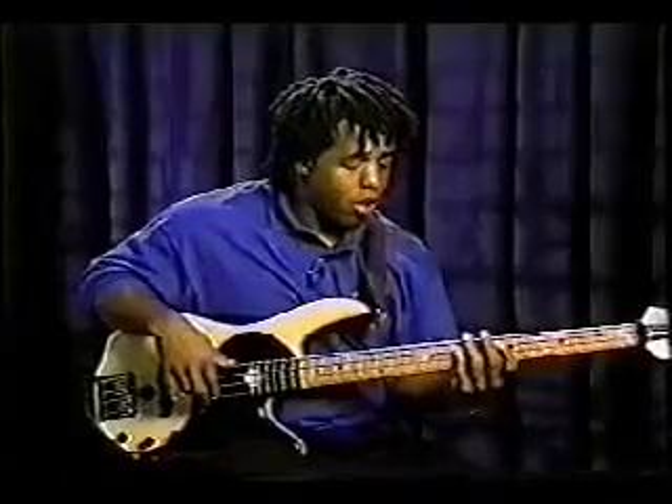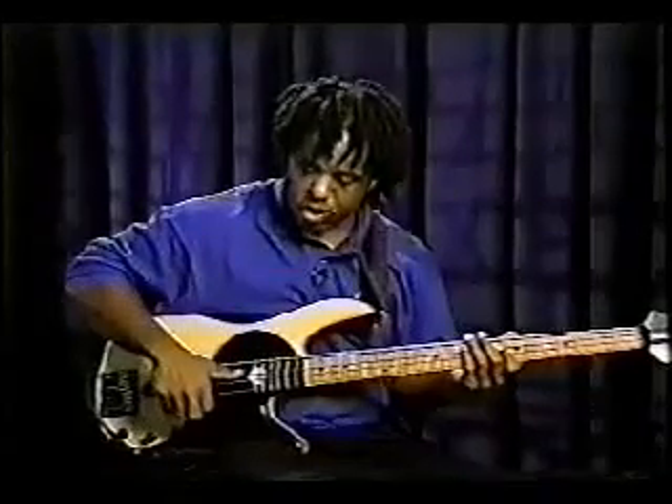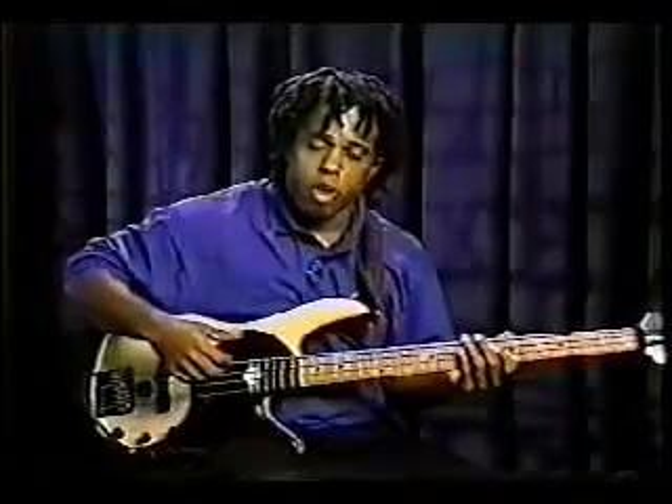This is going to be centered around the thumb technique. One of the things that I like to do — I'll show you a few things — but one is going down and up with the thumb. And it's identical to using a guitar pick. So when I'm going to hit the E string with my thumb, it goes through the E string and stops on the A string. That leaves your thumb in perfect position to come back up. So all you want to do is just practice on one string first, lightly.